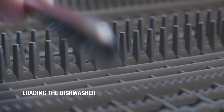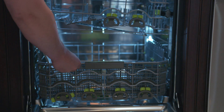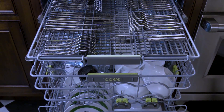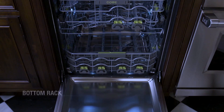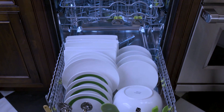Loading the dishwasher. Your Cove can accommodate at least a dozen place settings. Here are typical arrangements for each of the three racks: top rack, middle rack, and bottom rack. Wherever you see green, your Cove adjusts for maximum flexibility.